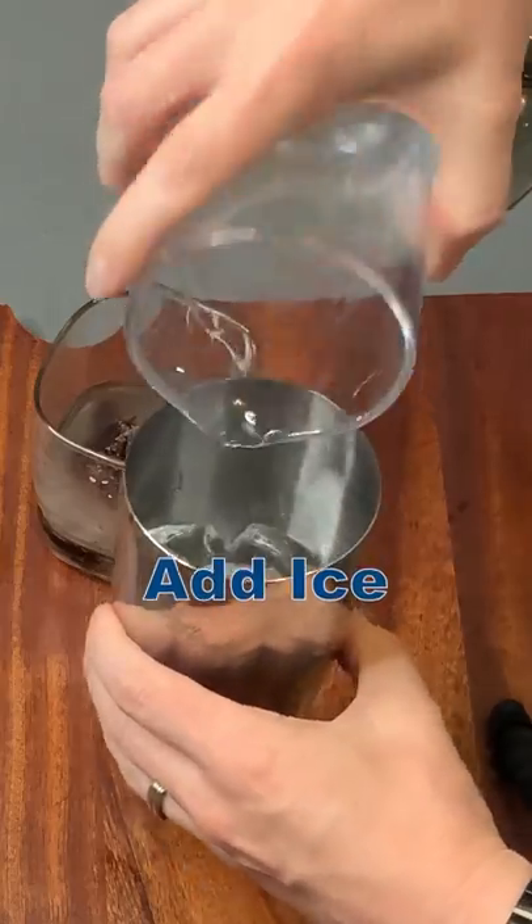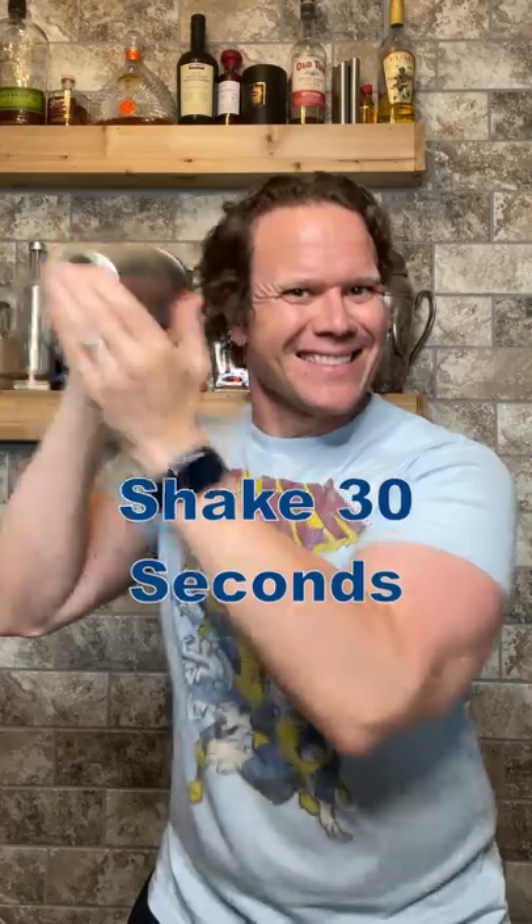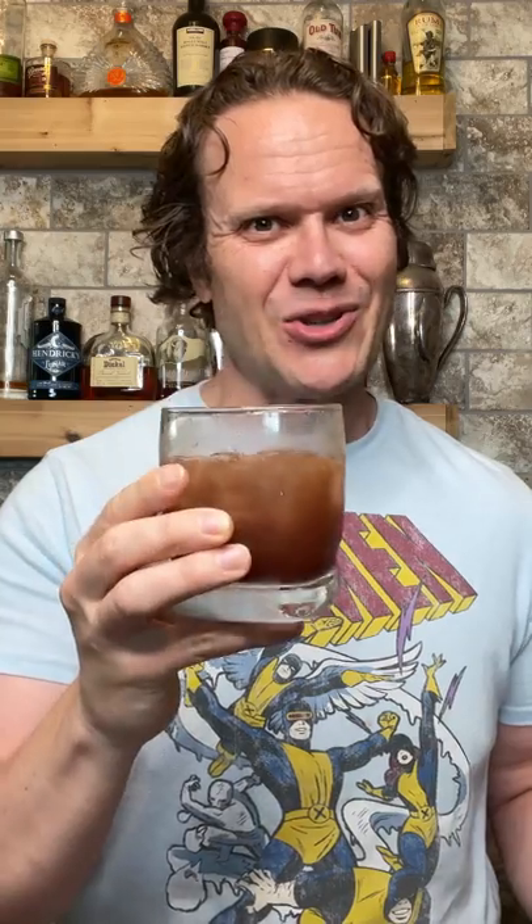We need to break up that jam so it combines with the liquid. Shake vigorously over ice for at least 30 seconds — the ice will serve as our dilution. As we shake it, it will melt and add water. Pour the entire shaker, ice and all, into a small glass and enjoy.